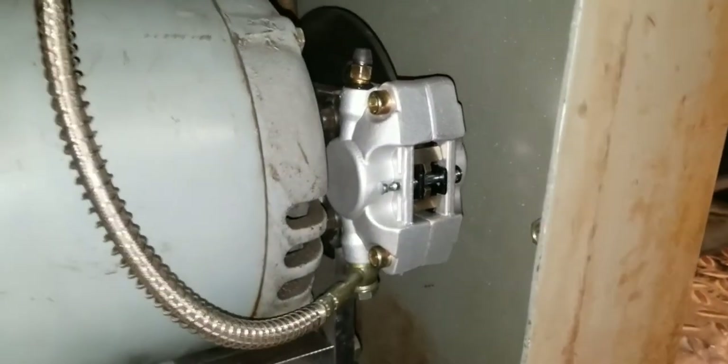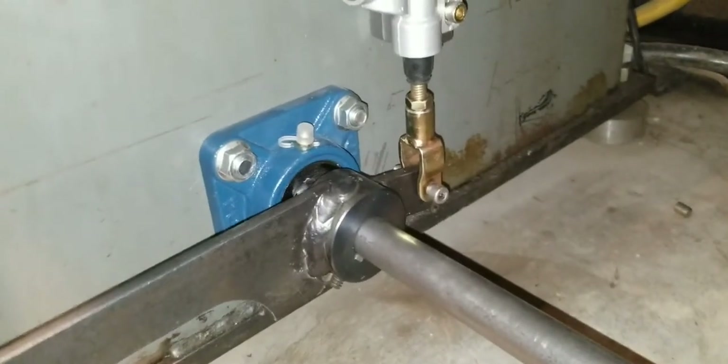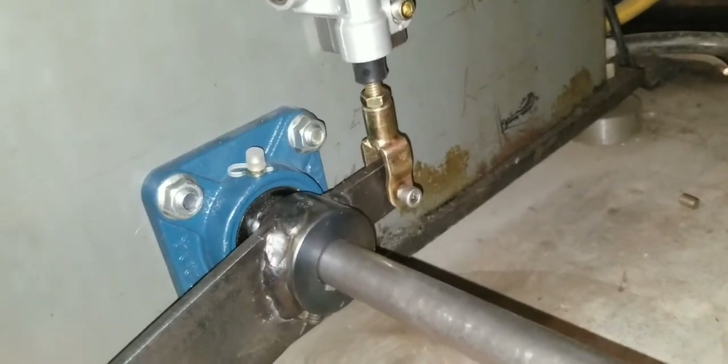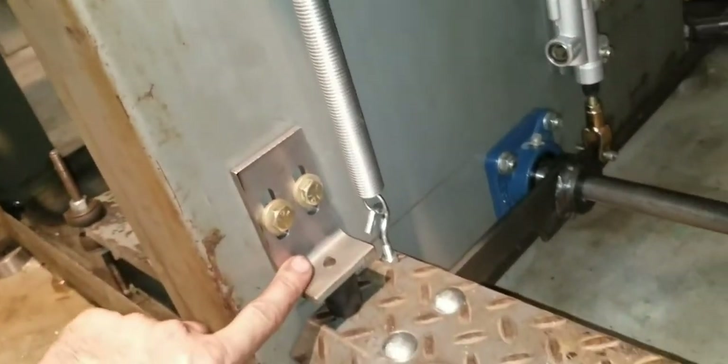That worked pretty good. Over here's all the goodies — there's the master cylinder, and that's how that works. Push down the pedal — of course there's no brake, it just disengages the motor, and then there's the brake. The spring's pulling it back up, and that stops here. Same thing on the other side.